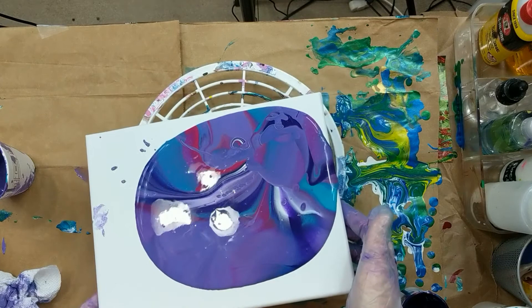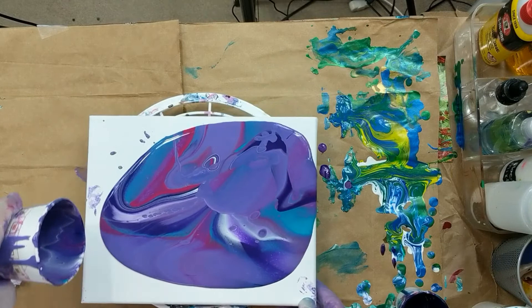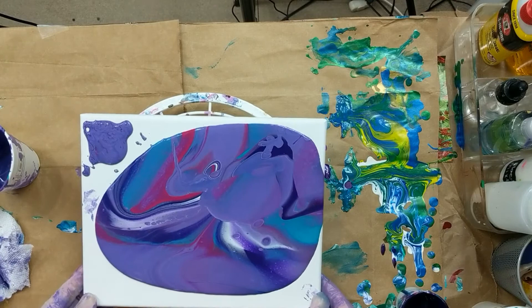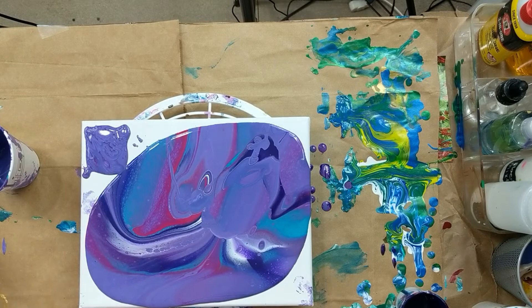I have no silicone or anything in here. There's no alcohol, no nothing — no Dimethicone, no Rain-X, nothing. And there is some little bit of lacing, and there are some cells popping up.